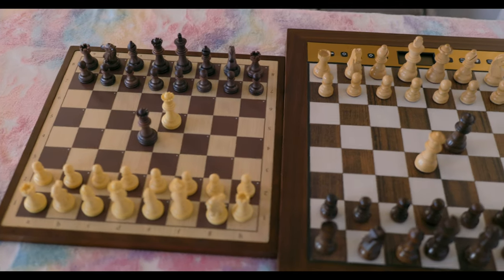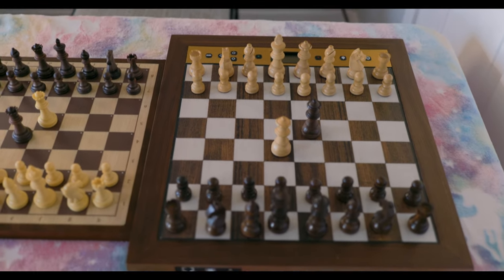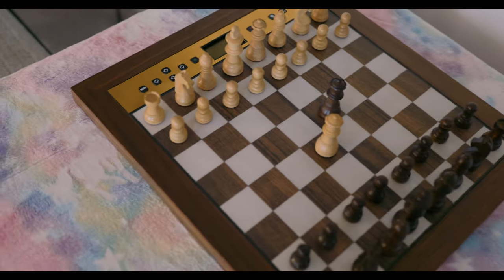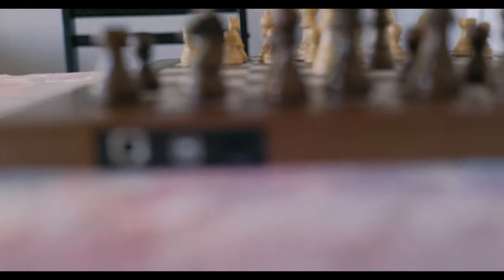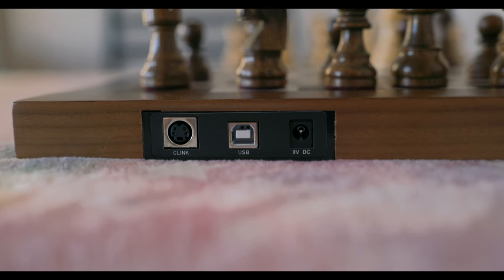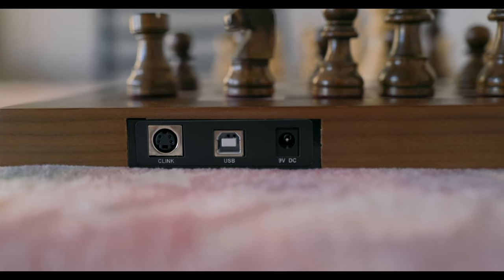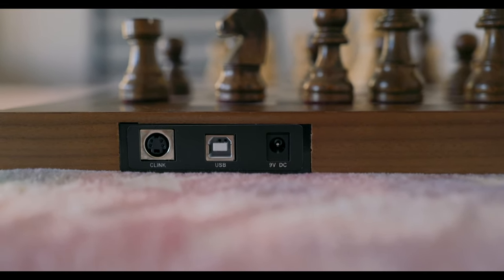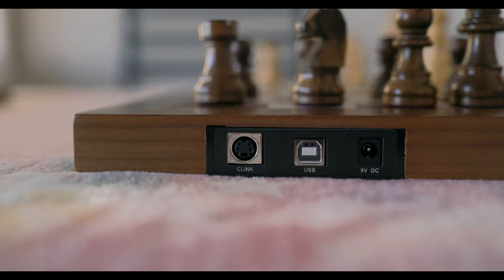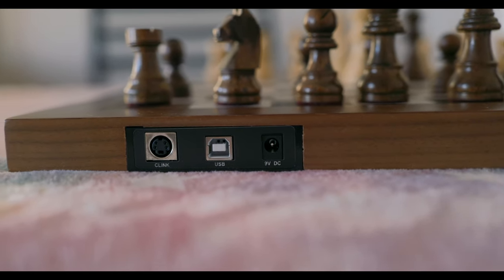That's pretty much all I wanted to show you as far as the physical comparisons between the Chessnut Air and the Millennium King. Putting the Chessnut board aside, let's take a closer look at the Millennium King. On the back side of the board, we have a USB connection — the old USB port you sometimes see on printers. On the right side, we have the AC port to connect your electric adapter to power up the board. And on the left side, we have the Chesslink port, which looks like an old mouse port, and will link to the Chesslink so you can connect this board online.